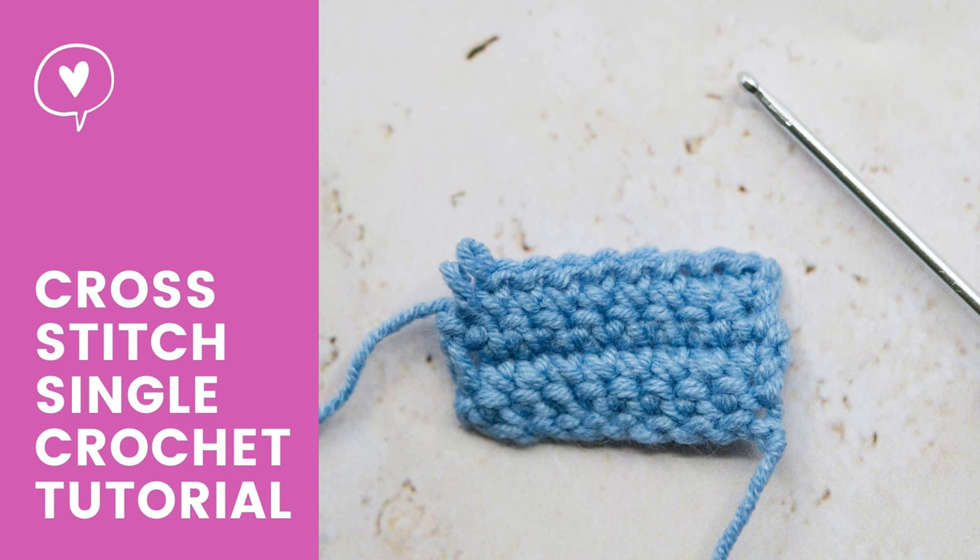Hi, welcome back to my channel! I'm Jen. Today in this video I'm going to show you how to do the single corset stitch. It is a beautiful stitch and I really recommend you use this stitch for your Amigurumi projects. So let's go!